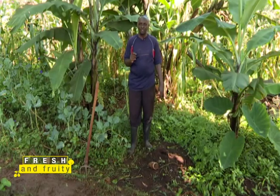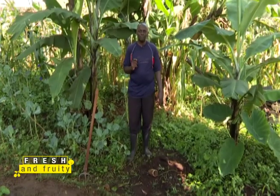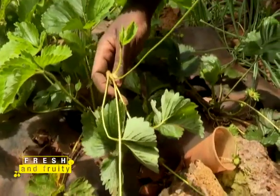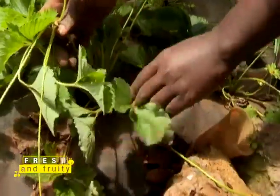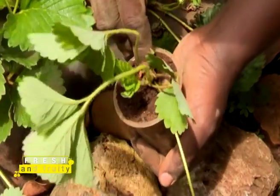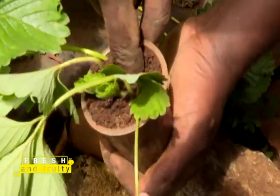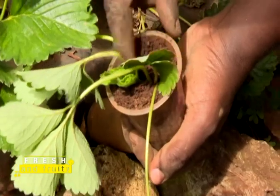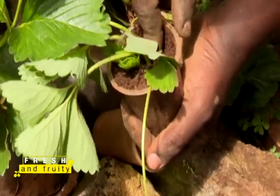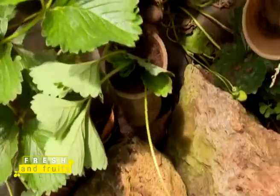The reason for starting the runner in the plastic cup is so that you're able to see the roots at the end of the day. You take the runner itself and plant it in the plastic cup, then let it root for two weeks. The runner is going to feed from the mother plant through what we call the umbilical cord — I'll show you practically what that is.